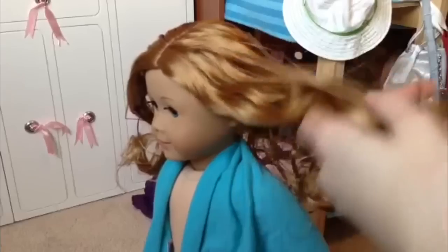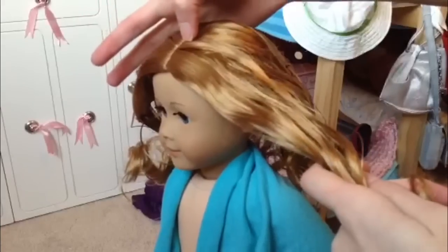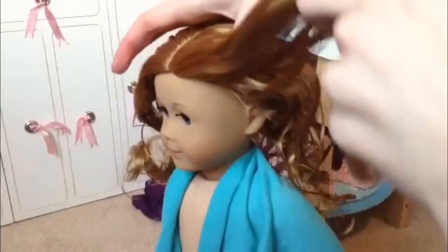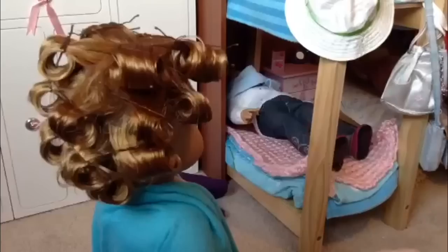I'm just going to do this section. You just part her hair, start up here and bring it down. Since this piece is a little thick, you can split it into two different sections or just do it as one. I'll be right back after I'm done.